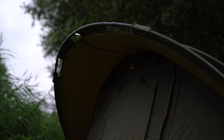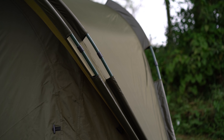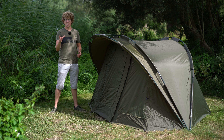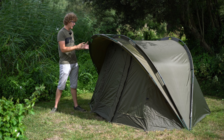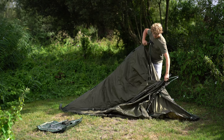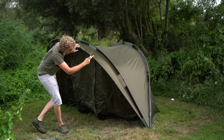First up we have the Banshee Xtreme, and before I get into all the features and things that it comes with, first impressions. I have a saying stuck in my head right now: buy cheap, you buy twice. I'll get onto the prices at the end, but for the money it's absolutely exceptional value. I was thinking when I saw the price, what am I going to be reviewing here, but I am genuinely impressed.